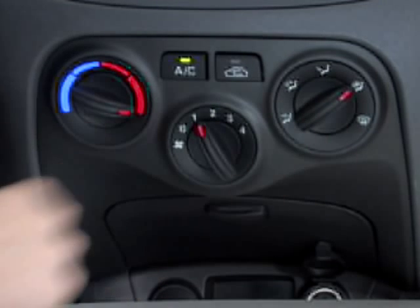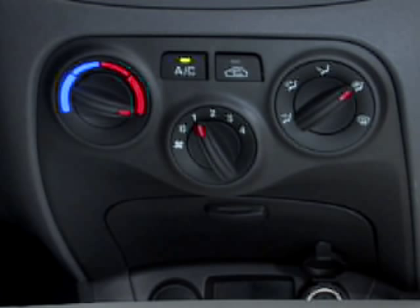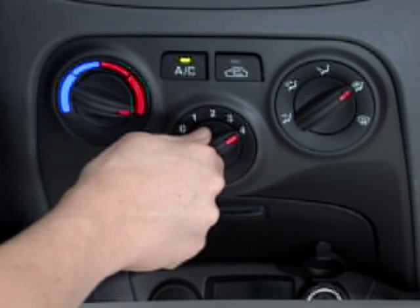Defrost mode directs most of the airflow to the windshield with a small amount of air directed to the front side windows. The floor defrost mode directs the airflow to the windshield and the floor with less air directed to the front side windows. In either mode, you'll be able to defrost the windshield more quickly by setting the fan speed to the highest position.